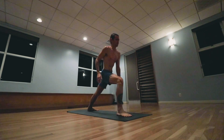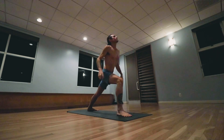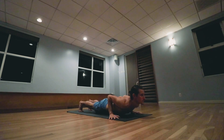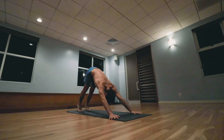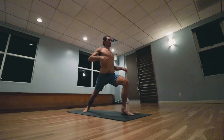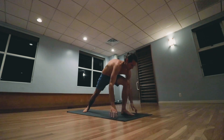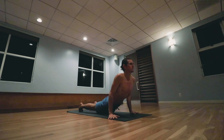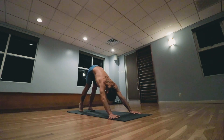Right foot steps forward. Inhale taking the arms up, palms touch. Exhale stepping back, lowering down to the low push-up. Inhale pulling the heart forward and up, exhale the hips back and up. Left foot steps forward, bending the knee. Inhale taking the arms up. Exhale stepping back, lowering down. Inhale pulling the heart forward and up, exhale the hips back and up.